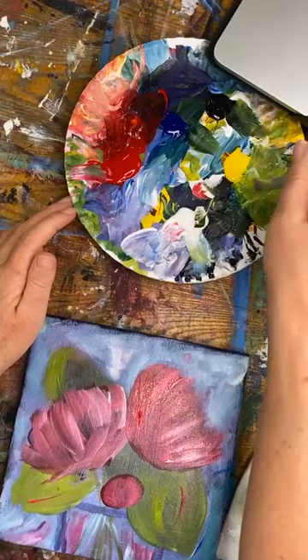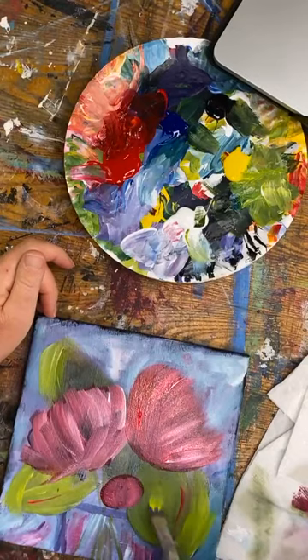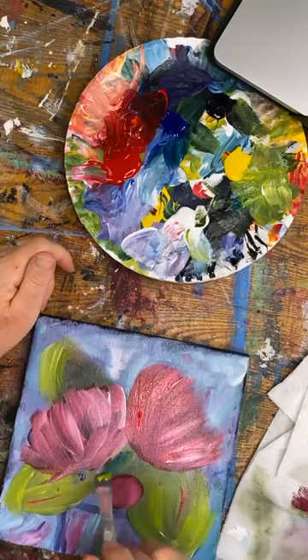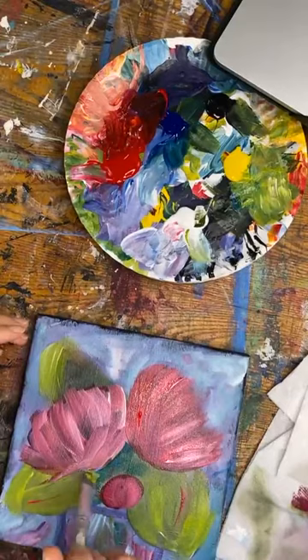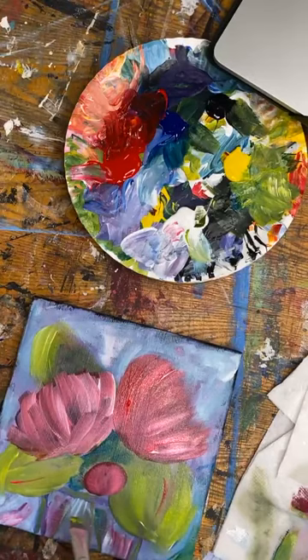I was in the blue — the aqua color — so I can go right back into my greens without worrying because those colors mix together anyway. I want to put some darker colors in here, just kind of in the center where the depth is. I'm stalling a little because I need this to dry. I'm adding a little bit more color around my base while I wait.